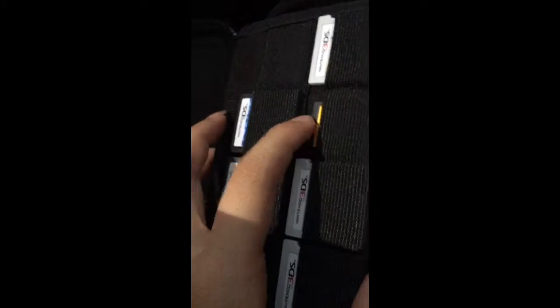I bought this little carrying case for games and to store my 3DS — I got this at Walmart. I've started putting some games in here, my SP card. I'm going to play my 3DS — there it goes. So let's go ahead and open it up.